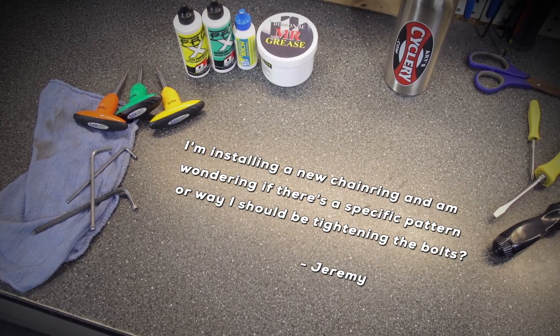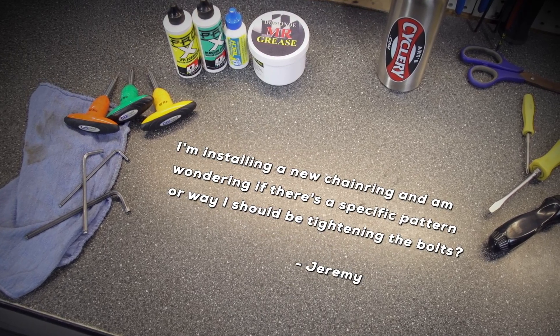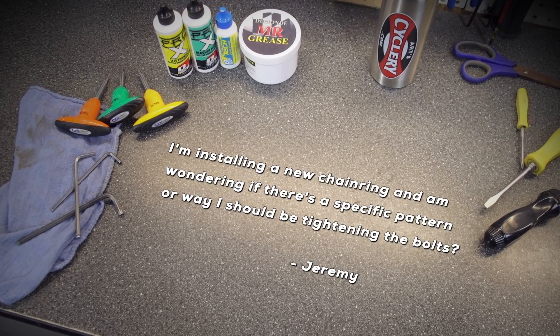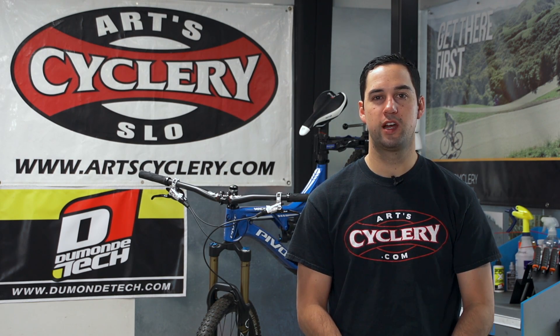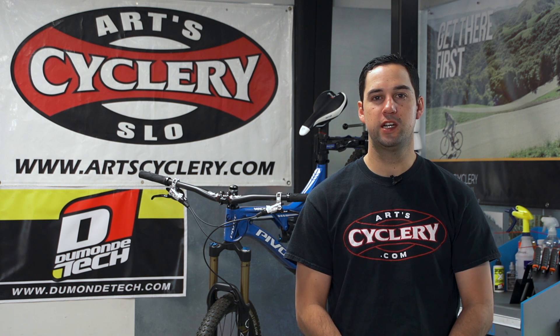Jeremy wants to know: I'm installing a new chainring and I'm wondering if there's a specific pattern or way I should be tightening the bolts. Although this process may seem entirely too simple, there's more to it than just tightening the bolts down one by one. This holds especially true for people using carbon fiber components.